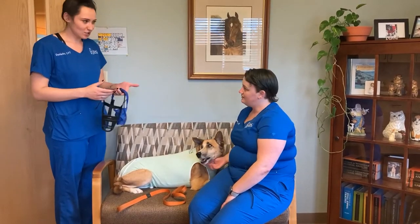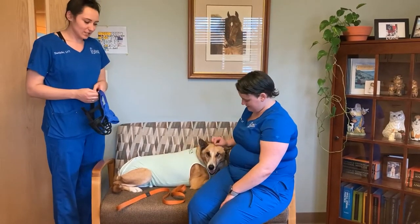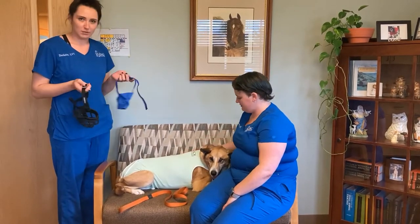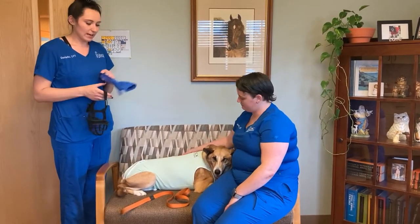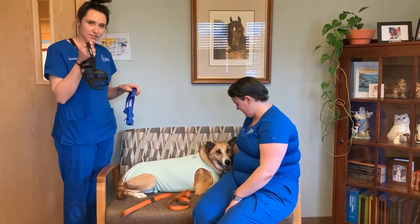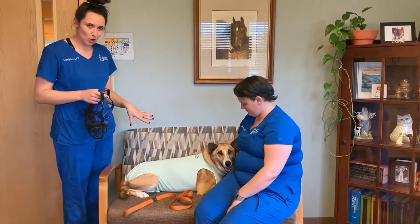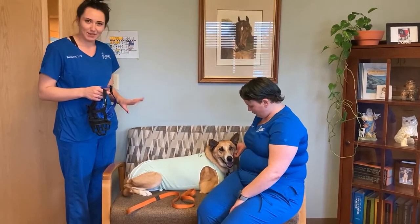My name is Danielle and this is Jen. We're both technicians here at SacVet Hospital and today we're just going to show you how to put on some muzzles. I have two kinds here: this cloth kind and then the basket muzzle. This is our little patient Al Roy, who's Jen's dog, and he's going to be modelling with us today.